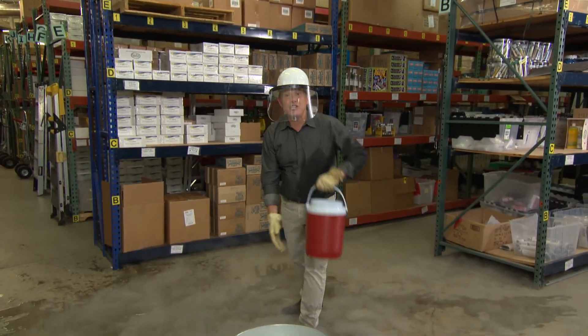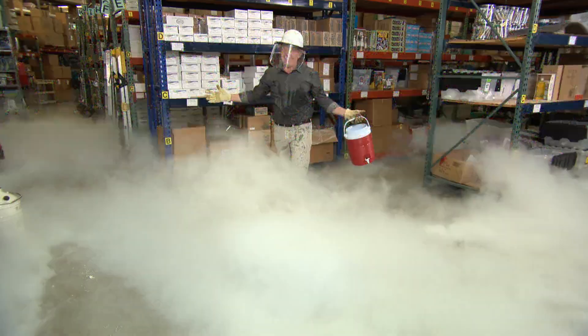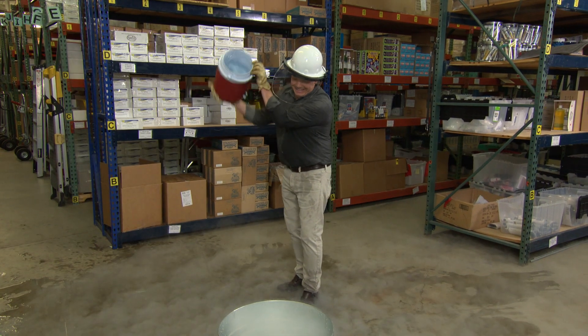Oh, hi. I'm just creating some indoor weather. That was awesome. I did it by pouring cold liquid nitrogen into a tub, then I added hot water.